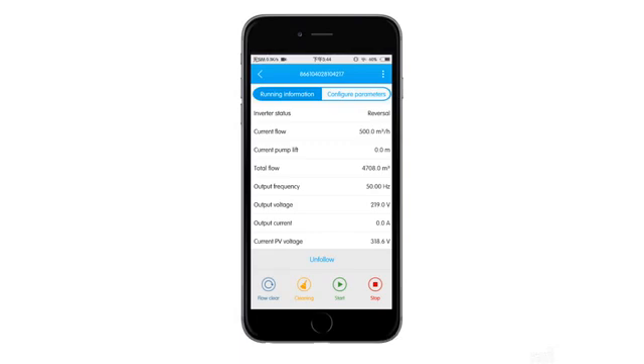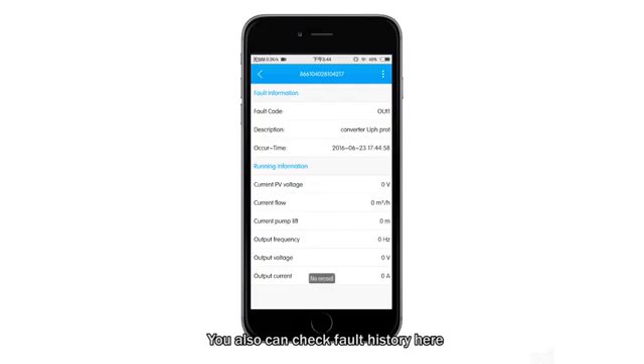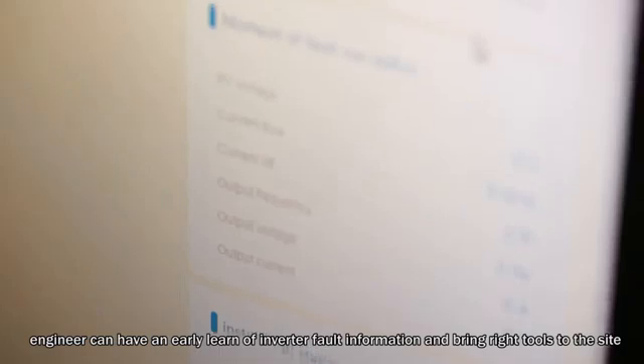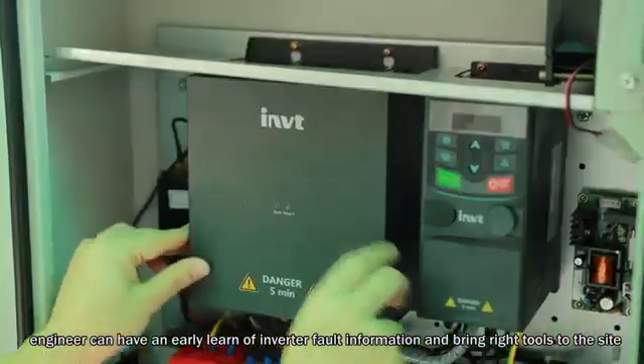You can also check running information like current flow, current pump lift, total flow, output frequency, output voltage, output current, and current PV voltage, and enjoy the ease of configuring parameters from anywhere. You can also check fault history here. With this valuable information, engineers can have early knowledge of inverter fault information and bring the right tools to the site.